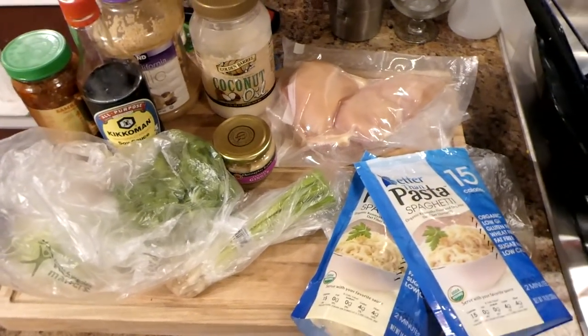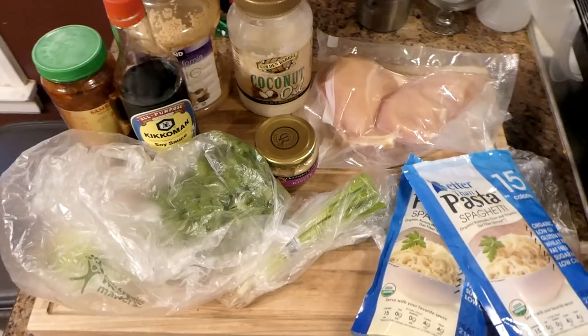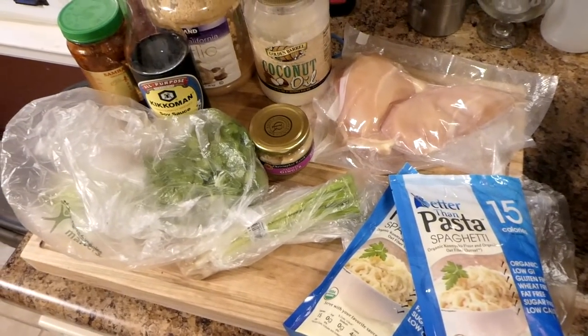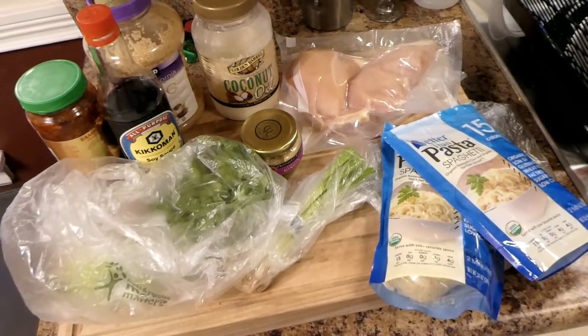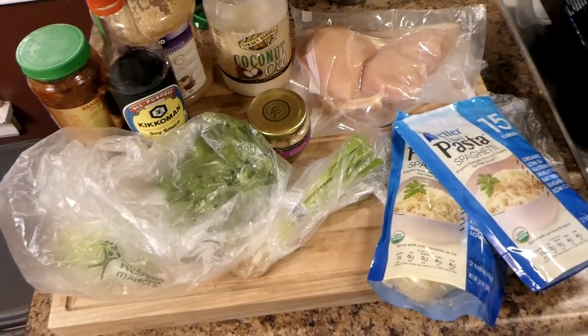I don't really cook by measurement, so we're just gonna be kind of free-balling. I'll do my best to save the measurements because you guys always ask about measurements. Don't worry about it, it'll be good — everything will be in the description and I'll do my best to guesstimate. This should be low carb and easy, and we're gonna do everything in one pan because I like cooking but I don't like doing dishes.